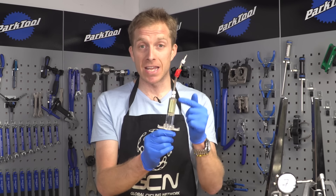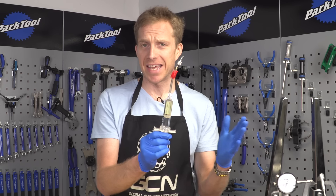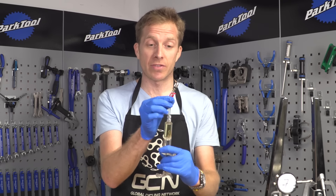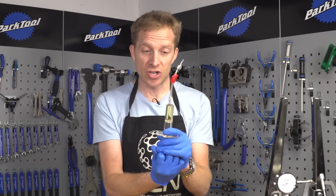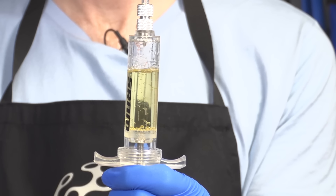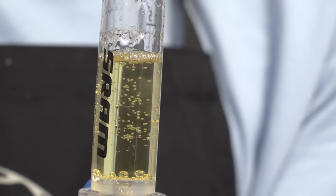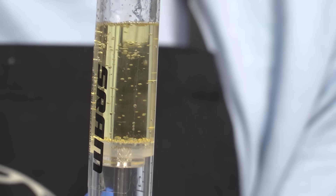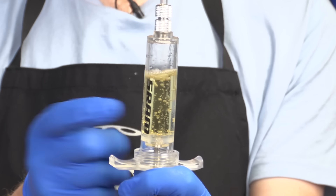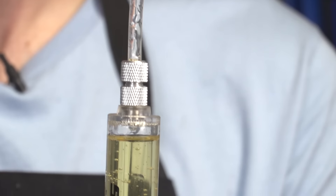The next step is actually to remove as many pockets of air from the DOT fluid as possible. Now if you look at it, it doesn't look like there's any air in there, but there is — it does get trapped in. Make sure that the clamp is still locked down and then gently pull the plunger. As you can see, look at all those bubbles that are rising. Gently let it back and repeat this process quite a few times. You want to get as many of those bubbles out as possible. You may want to hold it and just flick it a few times just to get rid of them. Try and get rid of as many of those air bubbles as possible — it's going to help in the long run.